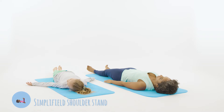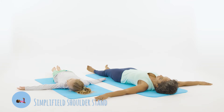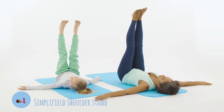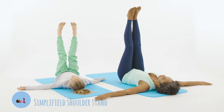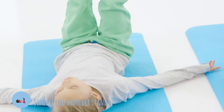Lay on your back with your arms stretched out in a T-shape, bend your knees and then lift your legs up, straightening them in the air. Breathe in and stretch your legs as high as you can and then breathe out again.